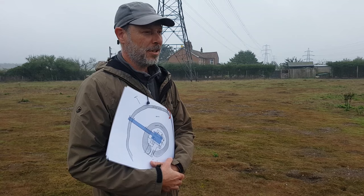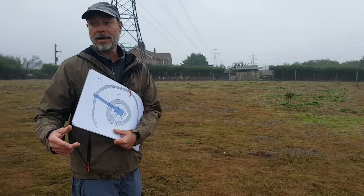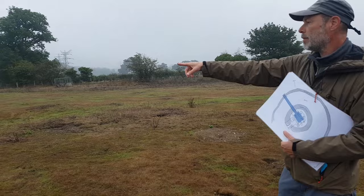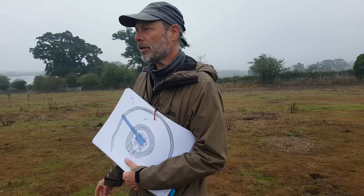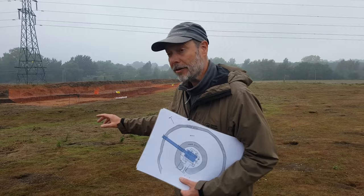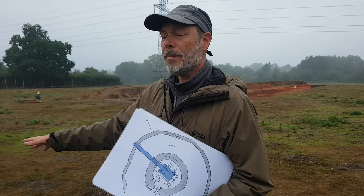Thank you, well welcome to the Arminghall Henge 2022 excavations. We're actually standing here on the top of the Henge Bank. If we look in this direction we might just be able to see a curved green mark — that's the Henge's outer ditch. And over here we can see a wider green mark with weeds growing out of it — that's the Henge's inner ditch. So we're actually standing on the bank, which doesn't look like much of a bank now, but it was a bank in the neolithic.